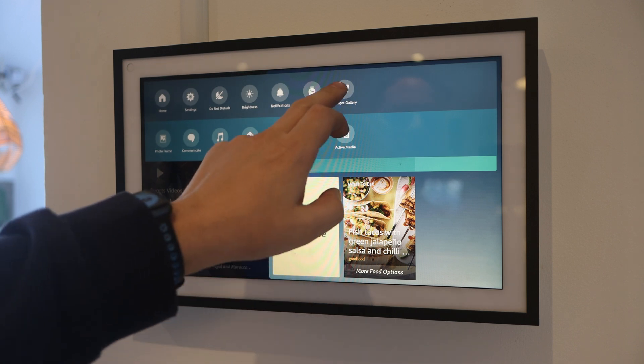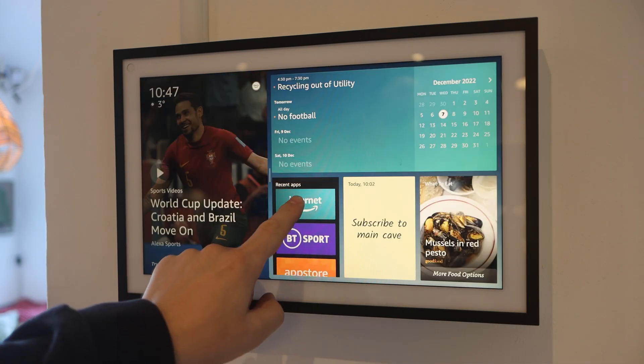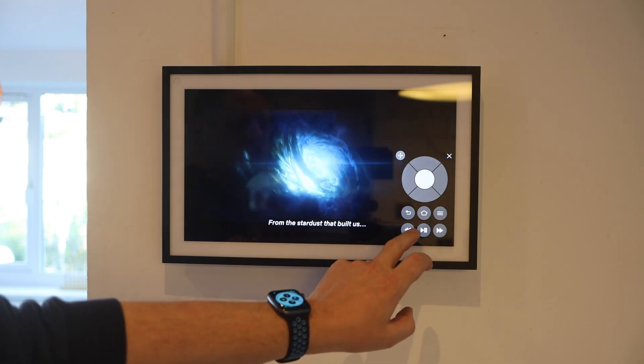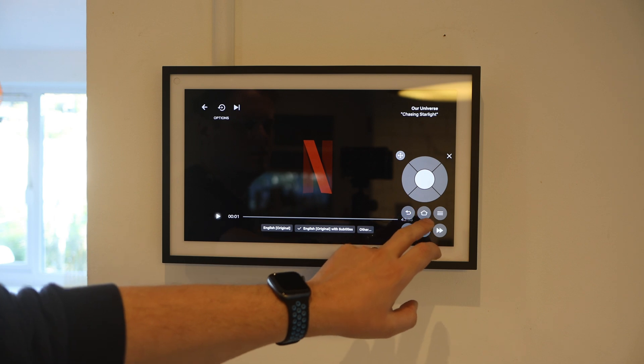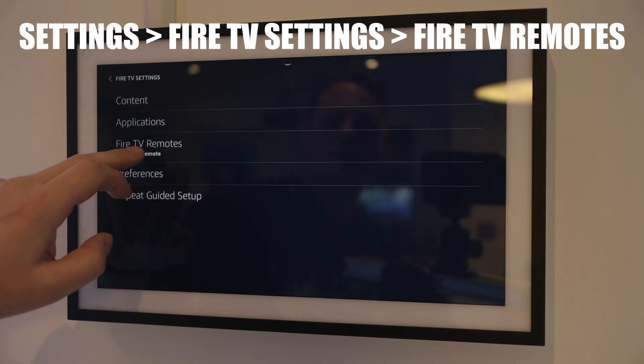Once done you can add it to your home page by going into the widget gallery and adding it from there. During the setup it asks you if you want to pair a remote. You can use a spare Fire TV remote if you have one in the house, or you can use the on-screen remote. I found the on-screen remote to be very unintuitive, so do try and use a physical remote. To pair one, just go to Settings, Fire TV Settings and then Fire TV Remotes.